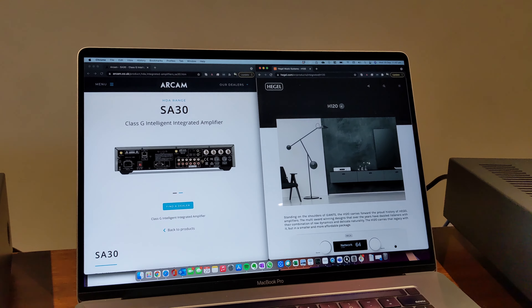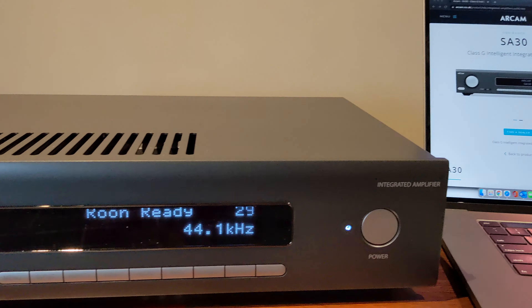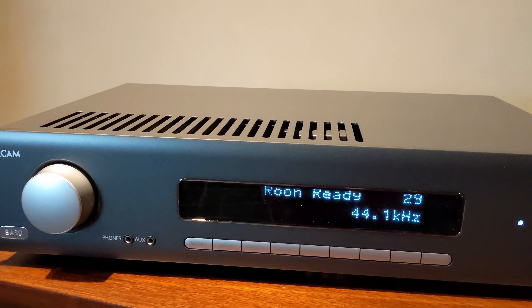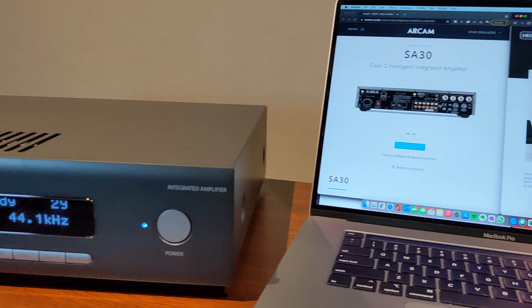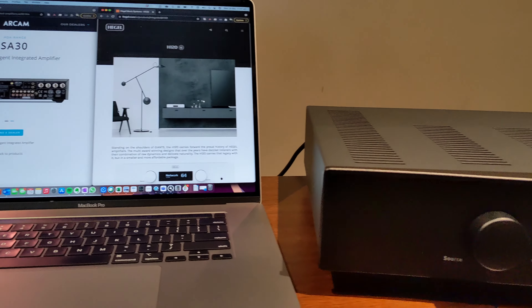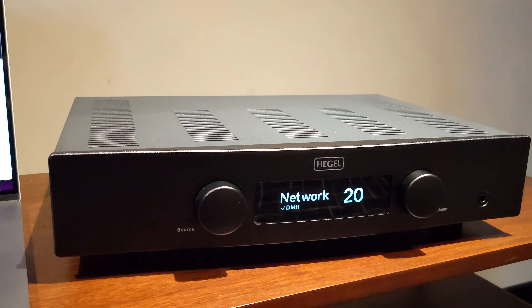When it comes to integrated streaming amplifiers, you can't really get away without considering the Arcam and the Hegel ranges. What we're going to do today is take a bit of a closer look into the Arcam SA30 and compare it to the Hegel H120. Both of them are excellent amplifiers, both retail for $3,995, so this should be an interesting comparison.